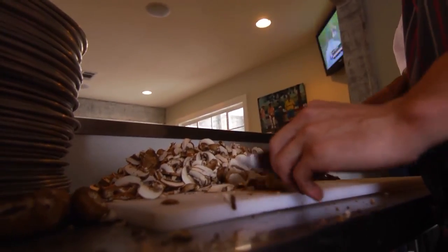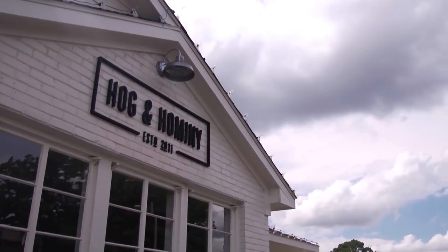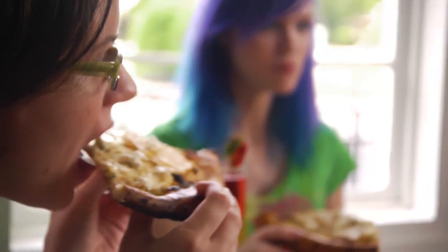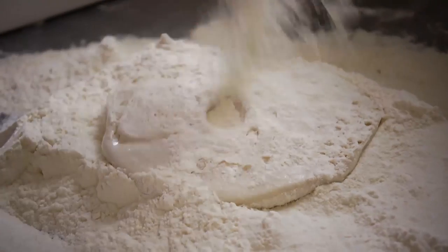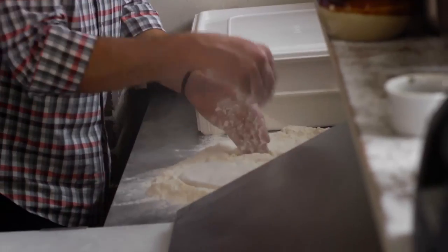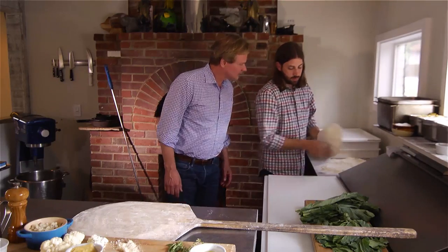We've all heard of mushrooms and pepperoni on pizza, but how about a fried egg? The guys at Hog & Hominy will put a fried egg on just about everything — don't knock it until you try it. Andrew, I'm eager to learn the secrets behind your pizza making. We've got our dough that we let rise for nine hours. We put a little mound of flour, start gently working it in a circular motion using a slap dough method. You guys are really focused on local food — completely local, farm-driven ingredients, from pork to lamb to beef and all the vegetables.